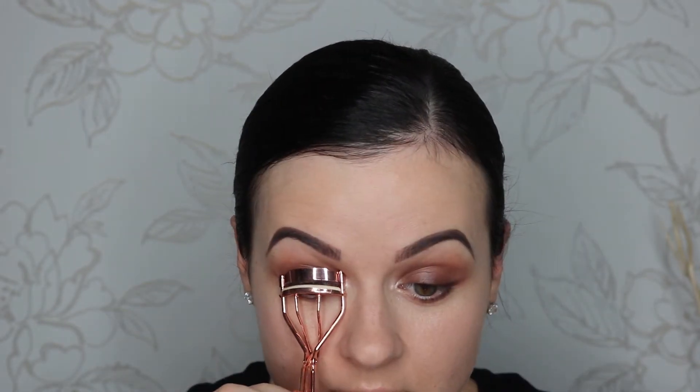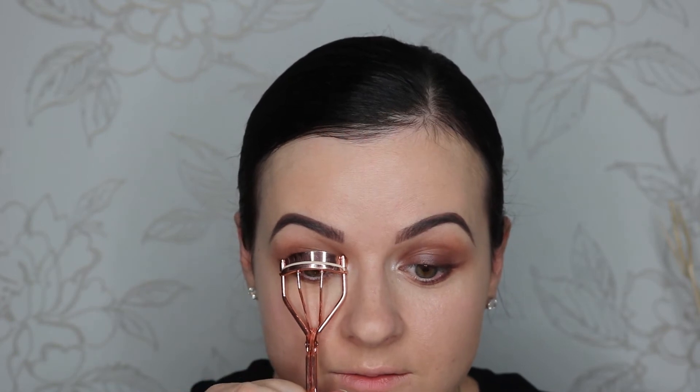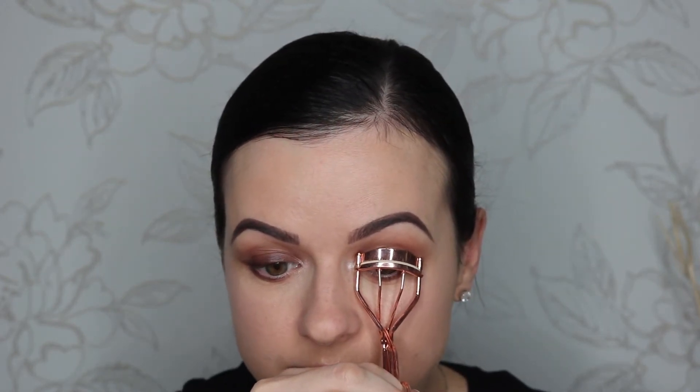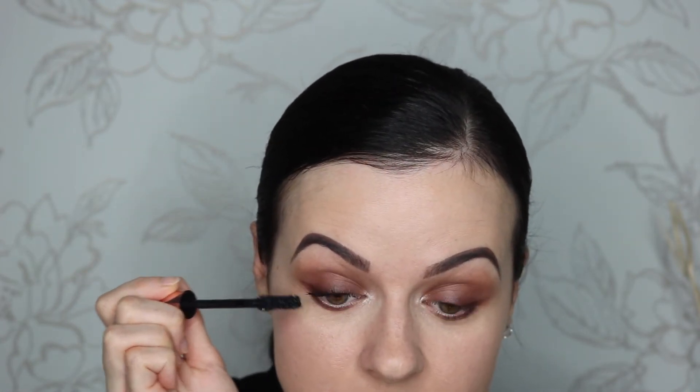Now I'm gonna curl my lashes and apply some mascara. I'm gonna use my current favorite mascara which is the L'Oreal Paradise Ecstatic. I love this mascara so much I won't even use false lashes today.